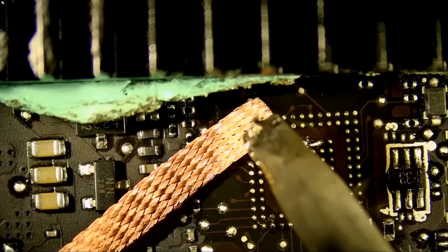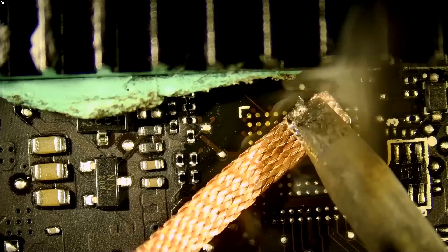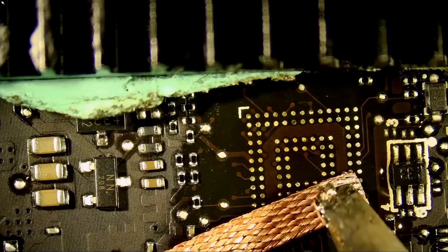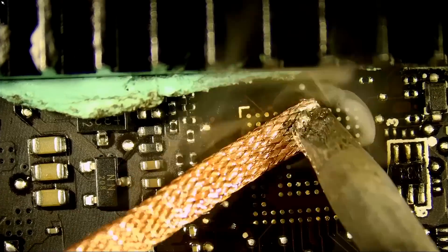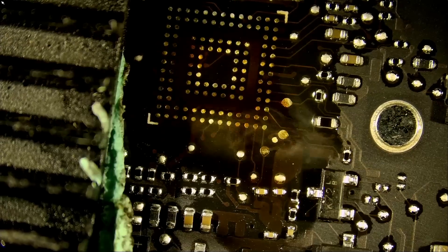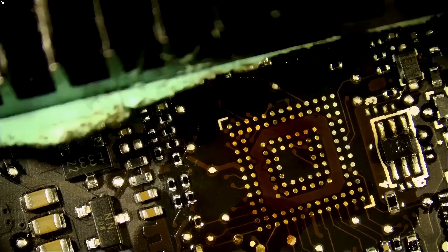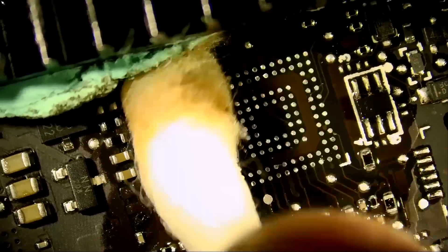By lowering the melting temperature, we make the wicking process a lot easier. The wicking process means using the solder braid and the soldering iron to wick away the solder — nice and gentle — just making sure we got that part on the bottom. And we're done with the cleaning part. Look at how easy it is to clean with Amtech flux.